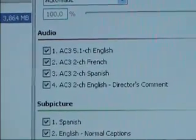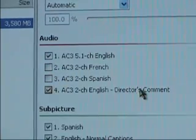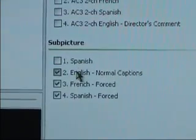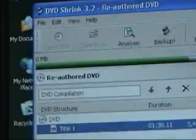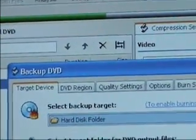After that, uncheck all the audio options that you don't need. We don't need French, Spanish, or Director's Comment. This might be different depending on the DVD you're using, but all you need is English. Uncheck all the sub-pictures, and once that is completed, hit the Backup button at the top of the program.